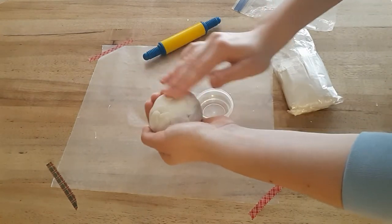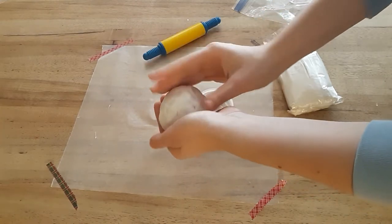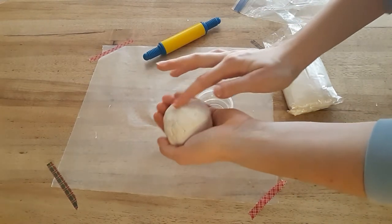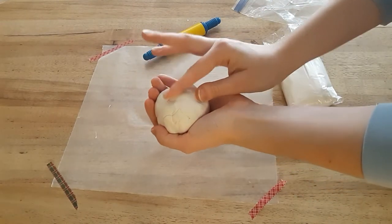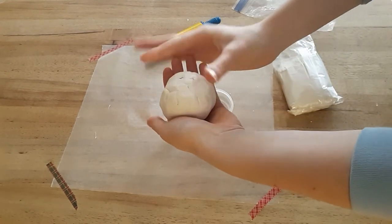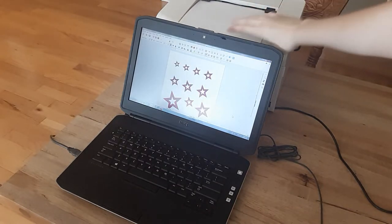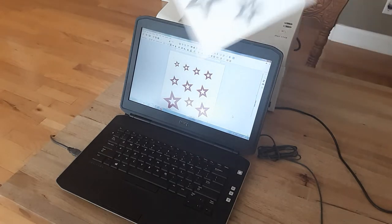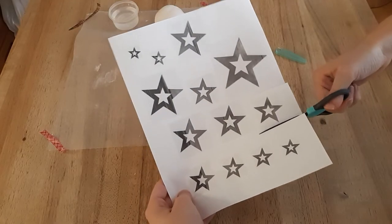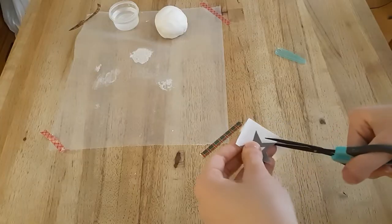Everything ended up being really lumpy and I wasn't expecting that, but use some water and smooth it out — it's kind of messy but it will definitely help. Now I made a template of American Girl's star logos, with all different sizes of the star so I could pick which size I wanted, and I cut out a couple different sizes and picked what I thought would be good.